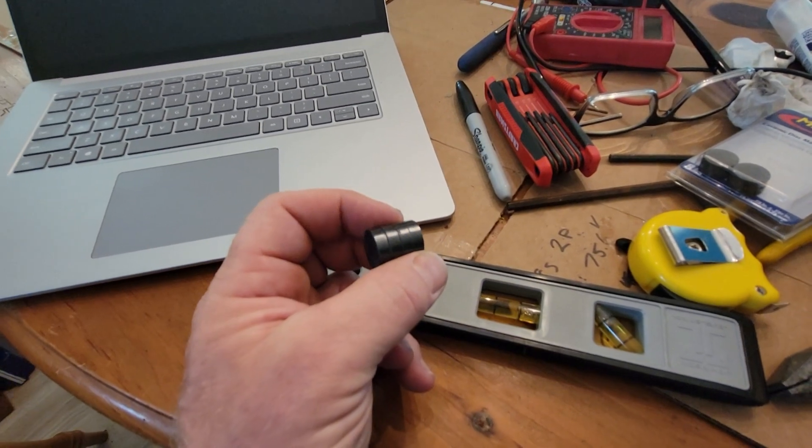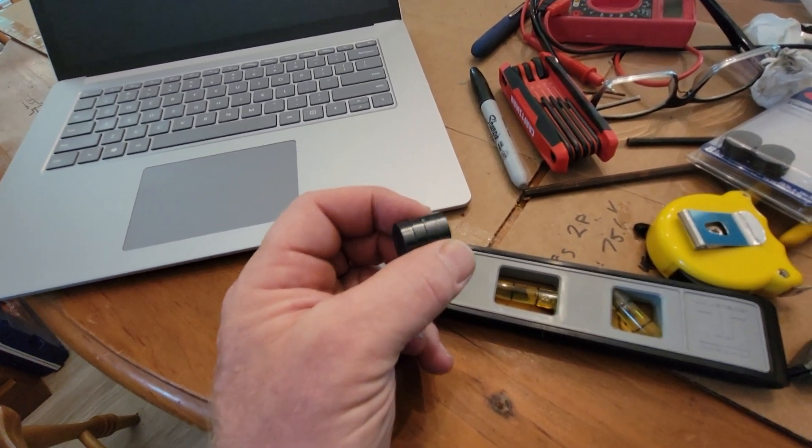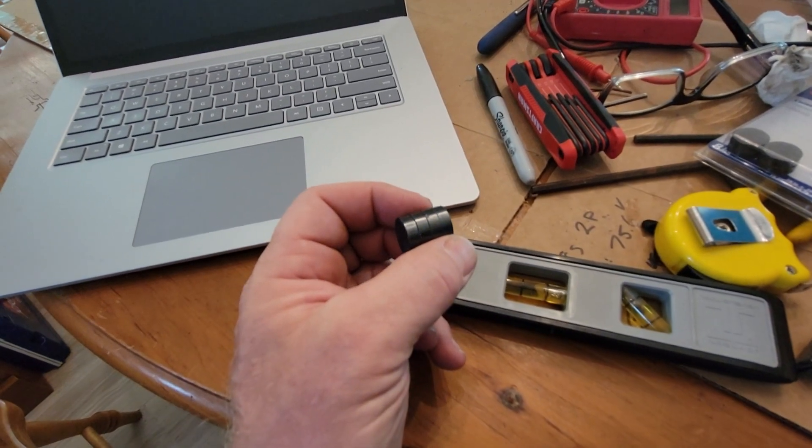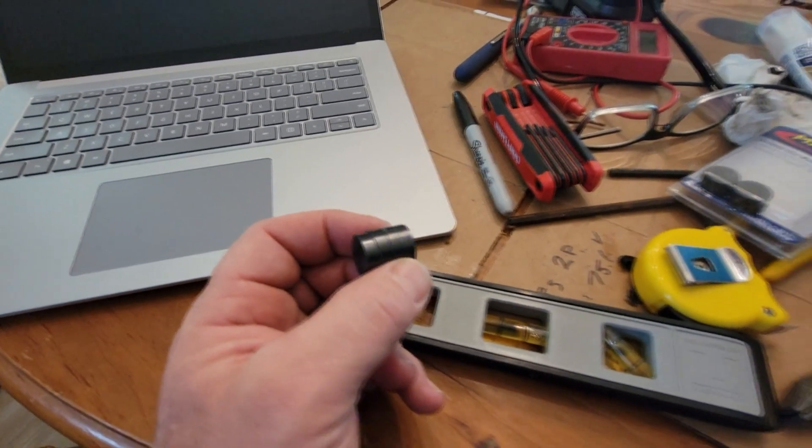You're going to have your multimeter set on DC voltage. There's a 5-volt signal and it's DC, so set the meter so it'll read 5 DC volts.